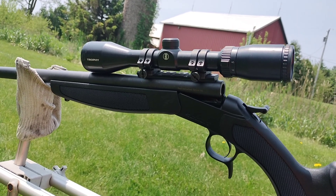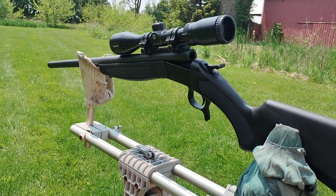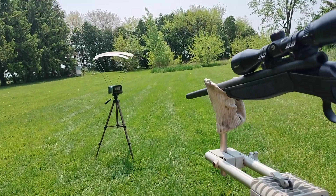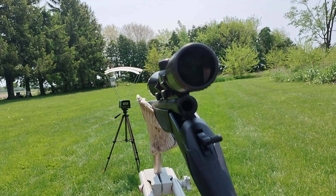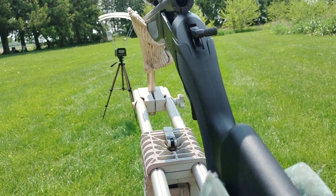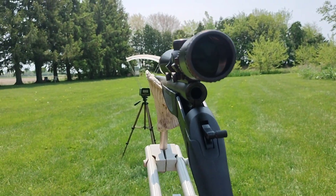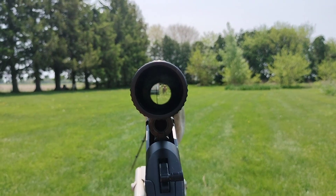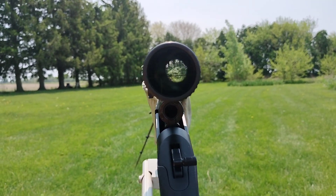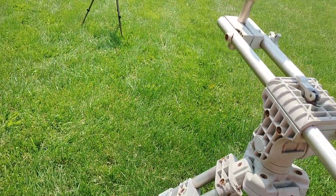It's a 3x9 Bushnell Trophy — cheap scope. What I'm going to do is look down the barrel and look at the target to see if the scope is reasonably close. And it's real close. Anyway, I'm about to fire my first shot out of it and let you guys watch.